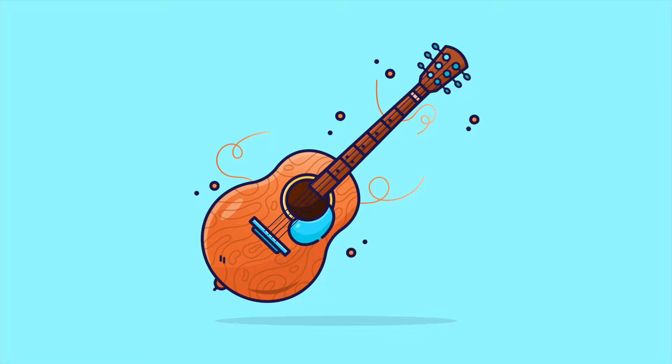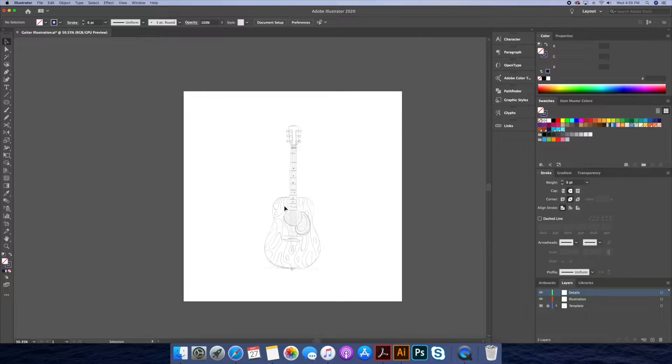Hi everyone, this is Dom from Dom Designs, back with another Adobe Illustrator process video. In today's video, I'll be drawing this beautiful guitar based off of a sketch I drew.